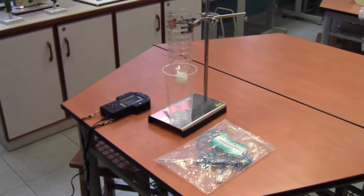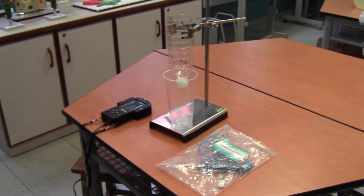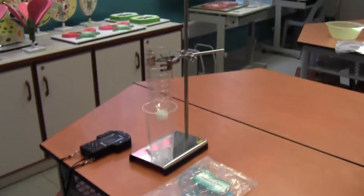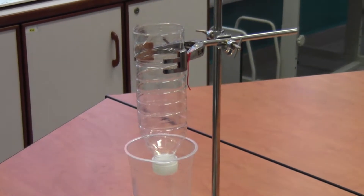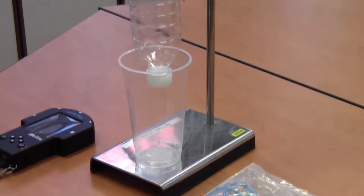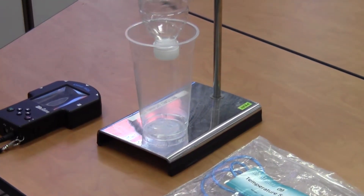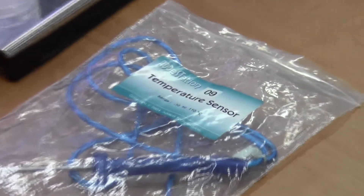Here we have the experimental setup. We have a retort stand holding a funnel that I've made out of an old plastic water bottle — a recycled bottle funnel. As the ice melts in there, the water from the melting ice is going to drip out of the bottle. I've poked some holes in the bottle cap into that cup so that it doesn't make a mess. And we've also got a data logger which we will use to record the temperature.